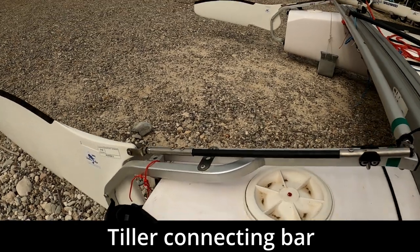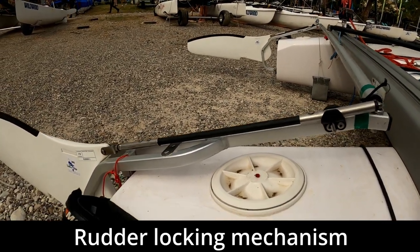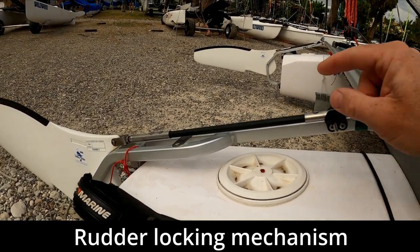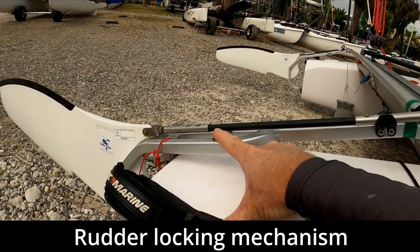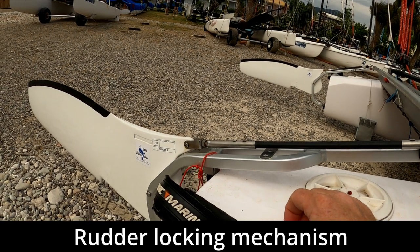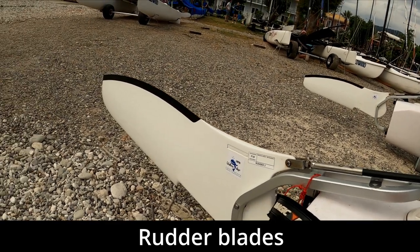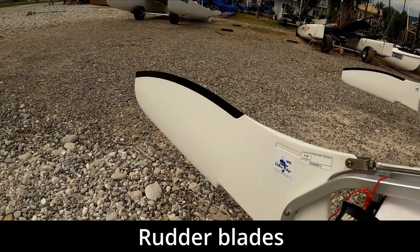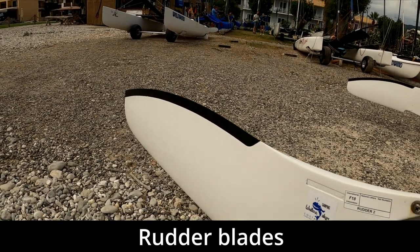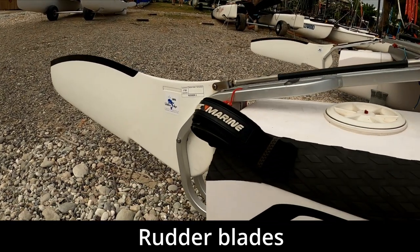The mechanism for holding the rudders down is slightly different on this type of boat compared to Hobies. We're using a rod here which pushes the rudder down and locks in, meaning the rudder will stay in position. To go with the high-aspect daggerboards, we've also got high-aspect rudder blades. These feature a carbon fiber trailing edge — very nice.